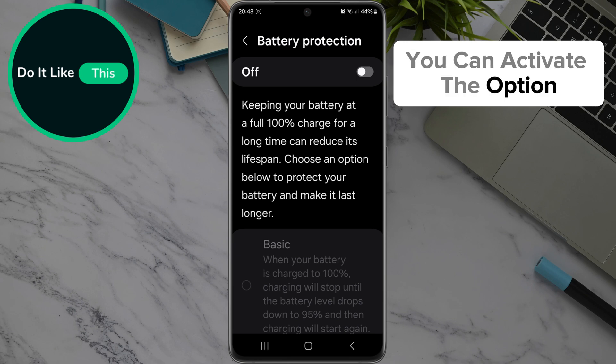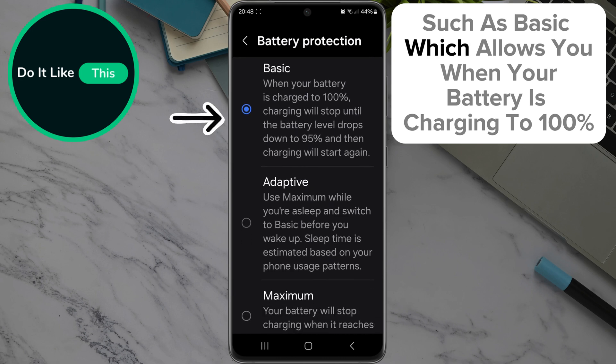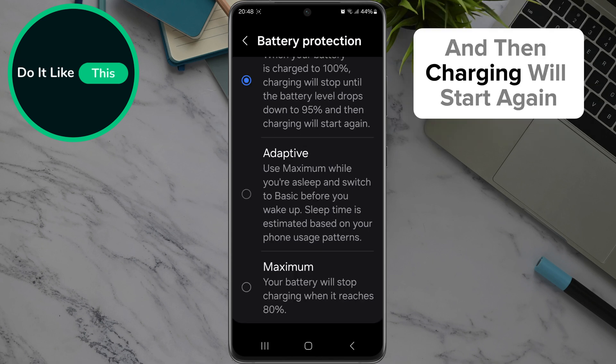After reading, you can activate the option, which will offer you three versions of protection such as BASIC, which allows you when your battery is charging to 100%, charging will stop until the battery level drops down to 95%, and then charging will start again.